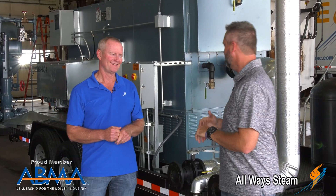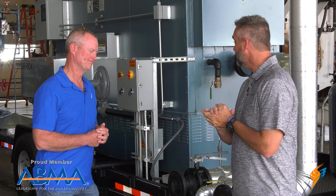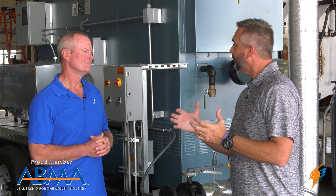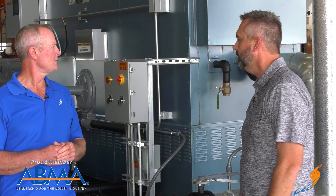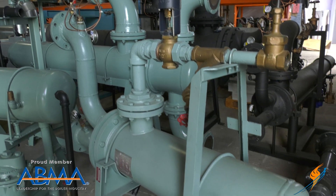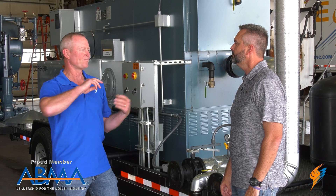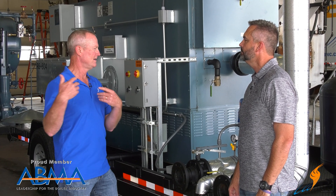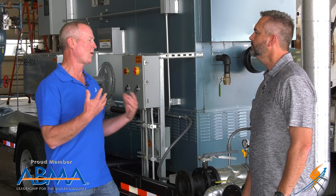One of the things that we've done over the years is we obviously do the steam rentals and the boiler rentals, but we've been doing a little bit more hot water. In the past, we've done hot water with the steam boilers. With one of the trailer units, we would take a package shell and tube heat exchanger, slide it in that unit. When they get to the job site, they'd pull it out, take it to their source, run steam to it, condensate back, give them hot water. That way we can use that steam unit combination for steam or hot water, and that's worked really well over the years.